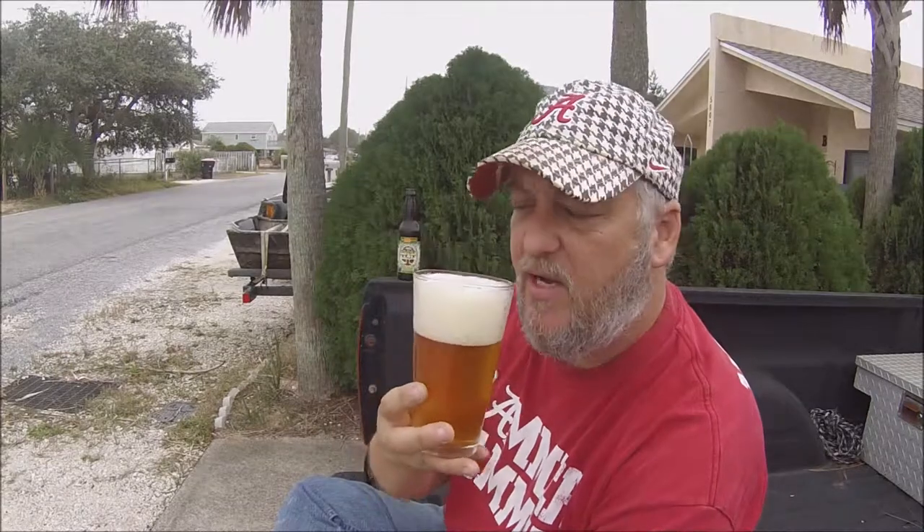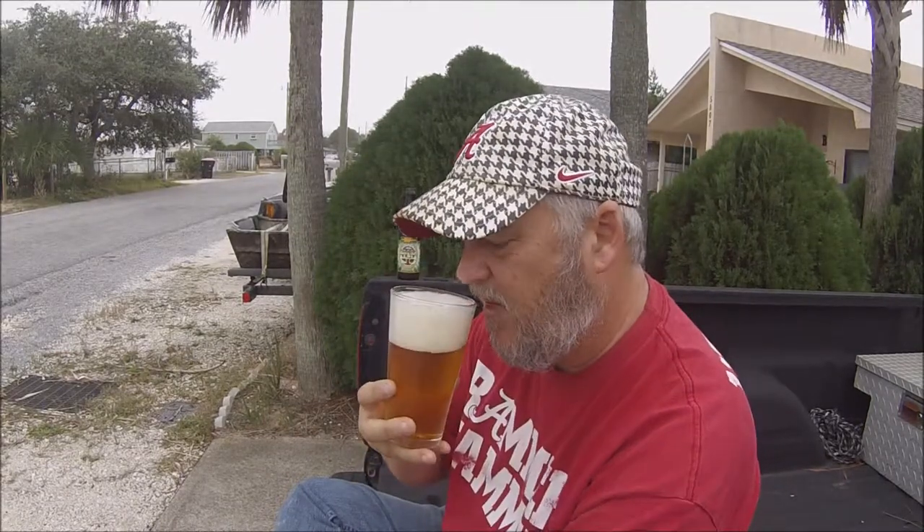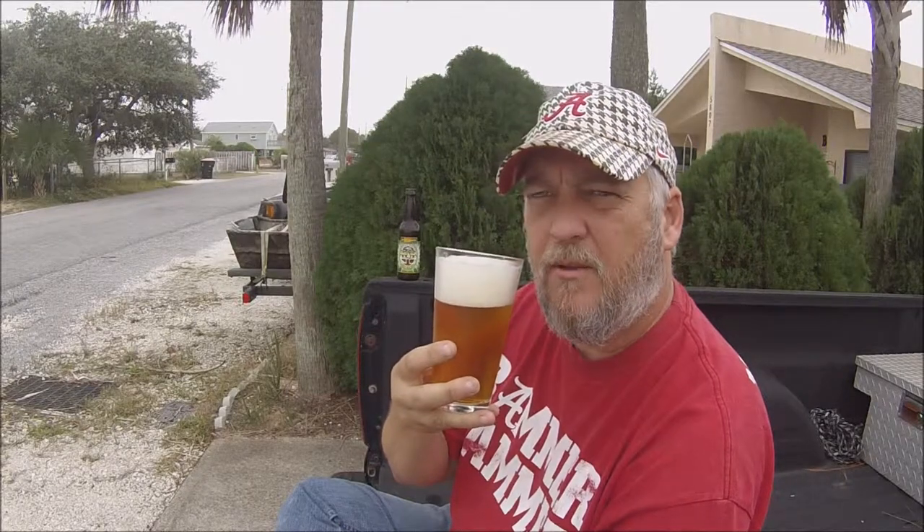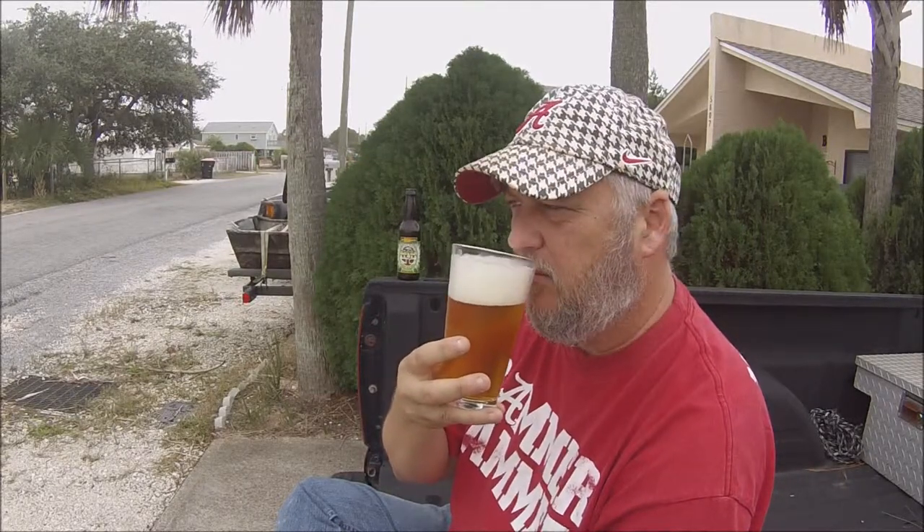Let's go ahead and smell it. Ooh, yeah, lots of citrus right off the bat. Lots of citrusy smell, slight floral. You've got your orange peel, you've got even some pine in there. Pine is pretty prominent, but maybe some grapefruit peel is even more so.